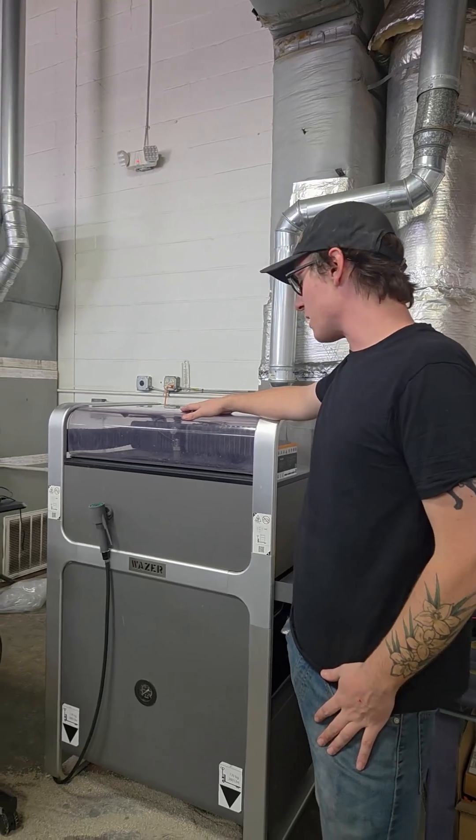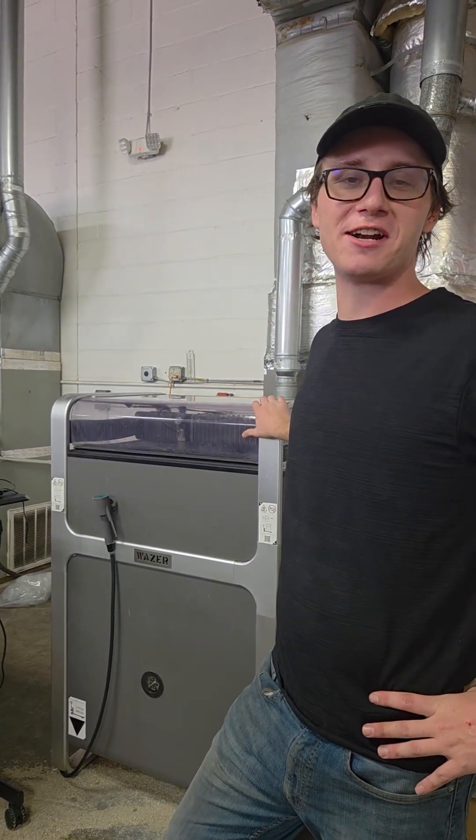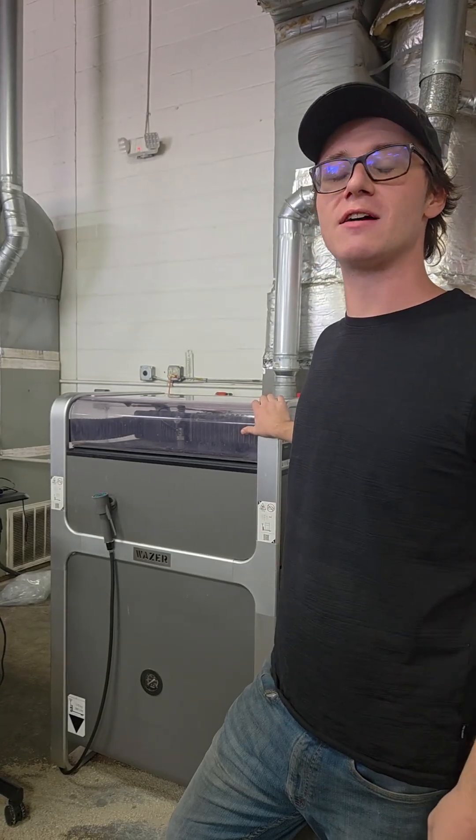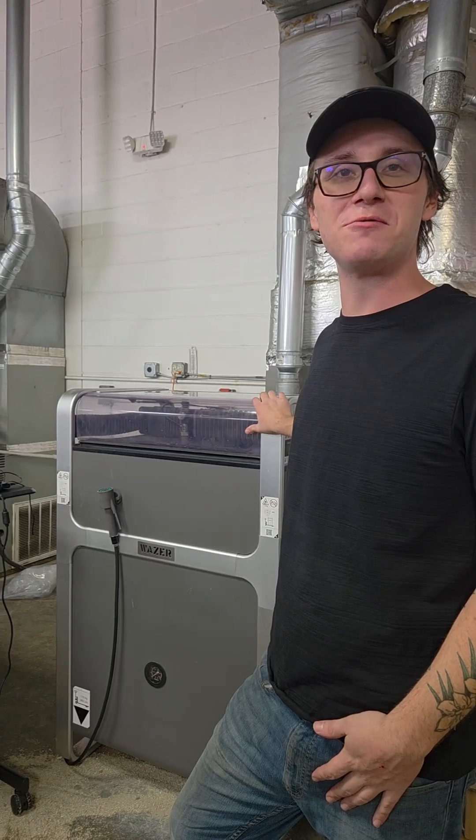My favorite thing about the Wazir is the customer service. The customer service and engineering team, they have helped me out with any and all issues I've had, and they are a great help — I'm assuming they will continue to be a great help.